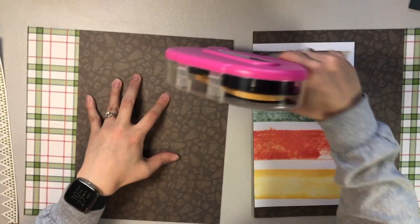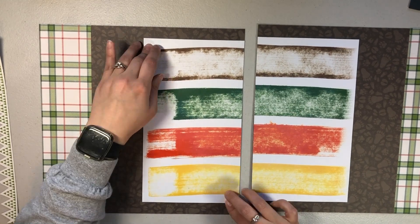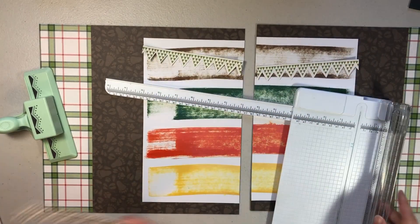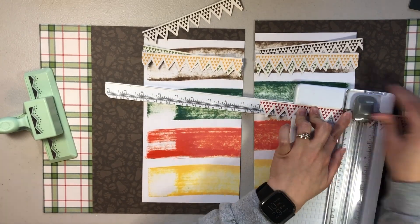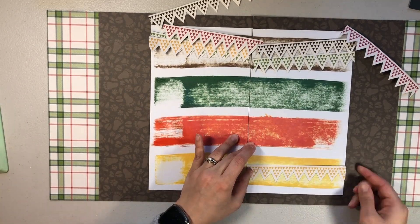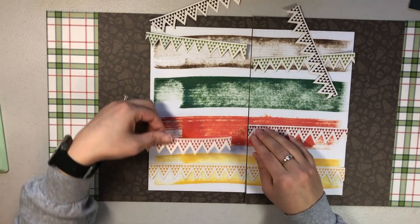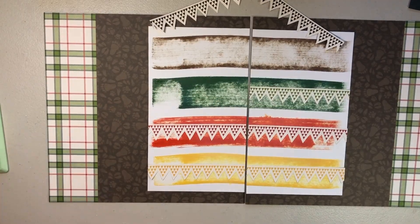I am still trying to work through all my outdoor photos and really push myself in using different collections and different papers. A lot of the photos are similar, and if you've been following for a while, you know that I scrapbook separately for each of my boys, so a lot of these photos are pretty close to identical for each of them. It is kind of a challenge sometimes to scrapbook and make them different.